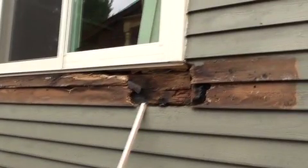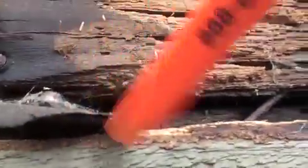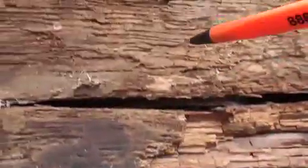Here's a situation where the deck was attached right against the siding, and this is what happens: it rots your rim joist. The water runs down, gets into your insulation — mold. Anything bolted in here is going to come right out.